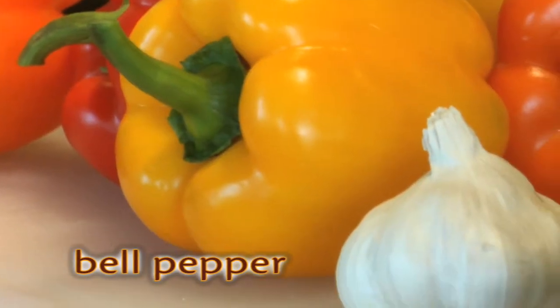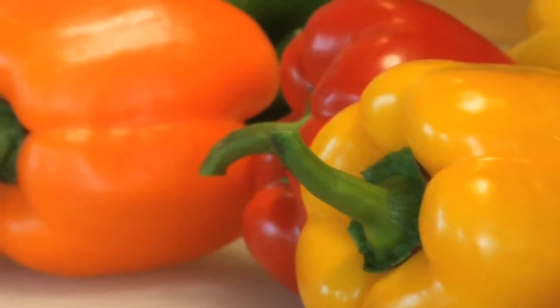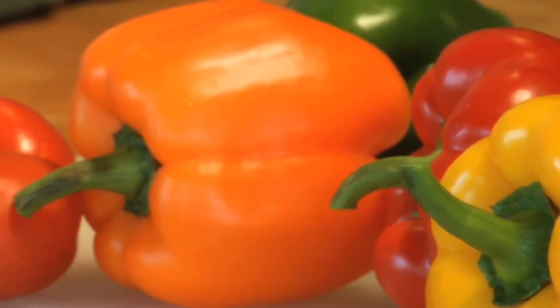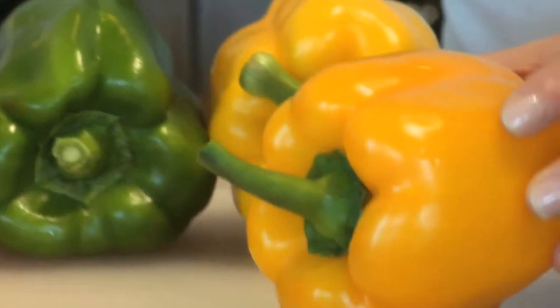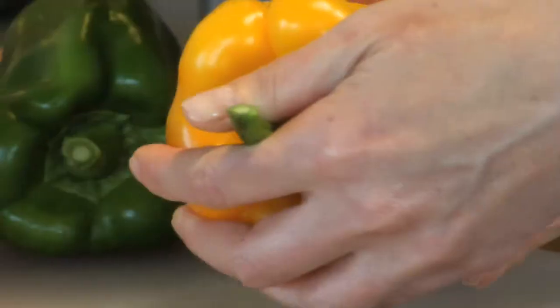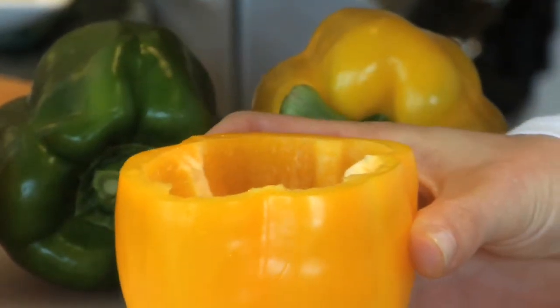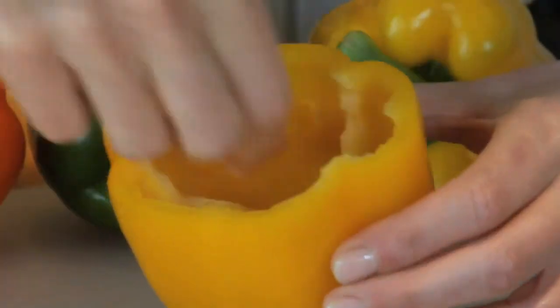Next, wash six peppers. I like to use all the different colors — green, red, yellow, orange. Then use a sharp paring knife and cut a circle around the stem, about a half an inch from the top. Remove the seed mass from the stem cover and remove the pepper webbing and seeds from inside the pepper body.